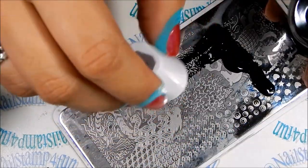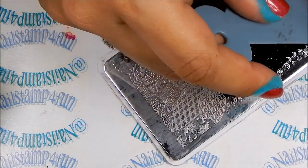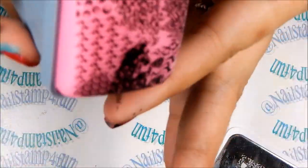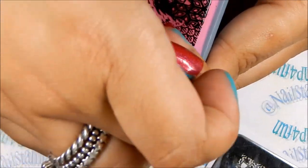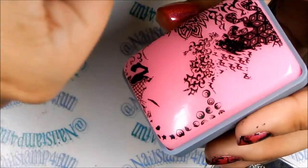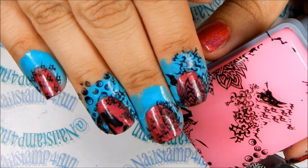So now we're going to try it again, but this time we're going to stamp each nail individually. Apply the polish on the plate, gently swipe, pick up — there we have the image. And now by doing this, you can pick which part of the image you want. I think this way is much easier. What do you guys think?